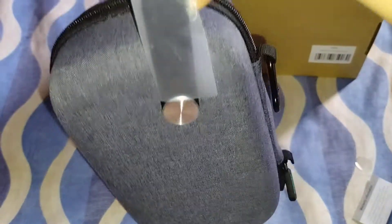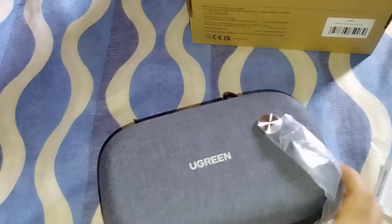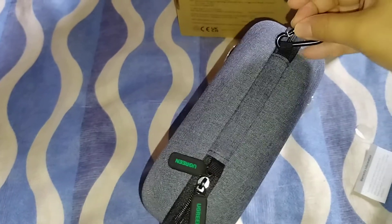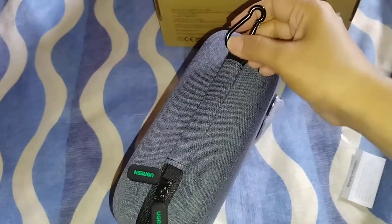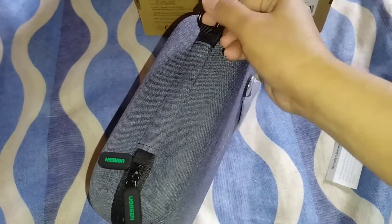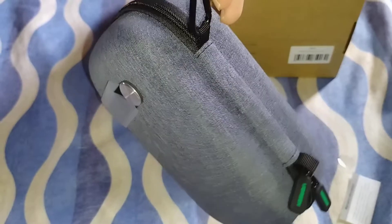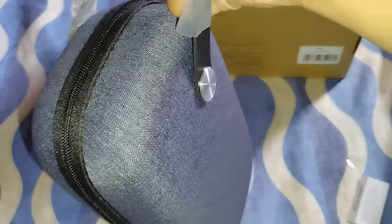And then you can carry it like this. It also has this. But if you put a lot of items inside and carry it like this, well, you can still do that.